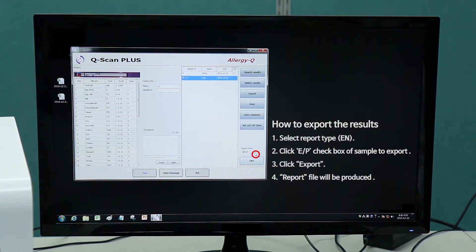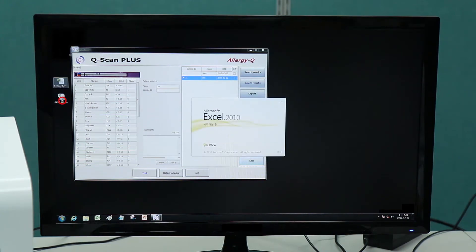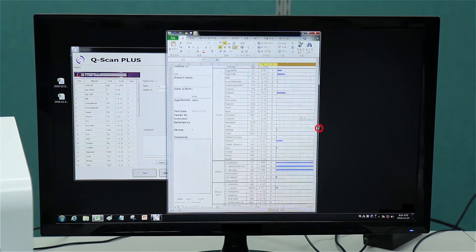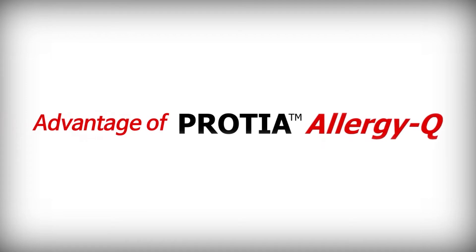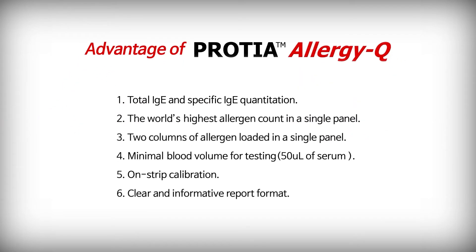To export the results: 1. Select report type EN. 2. Click the EP checkbox of the sample to export. 3. Click Export. 4. The report file will be produced on the desktop.